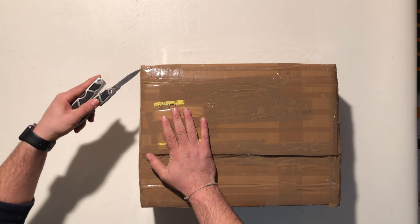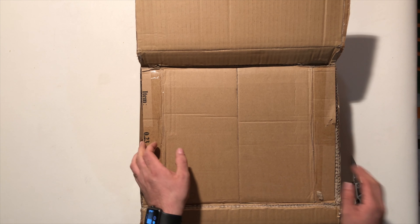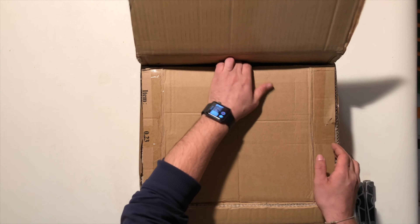Come vi dicevo, vi anticipo mentre apro: questo pacco sarà meno interessante, ma è giusto che ve lo faccia vedere. Tante belle scatole, tante belle buste all'interno di questa scatola di pallini bianchi, ovviamente 0.23 della Supreme. Non c'è niente altro da dire, direi di correre subito al secondo pacco, che è molto più interessante.